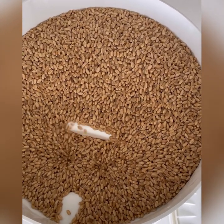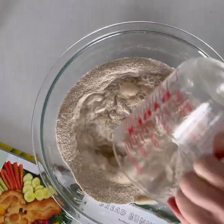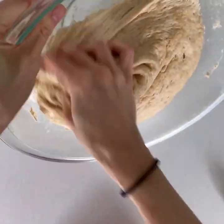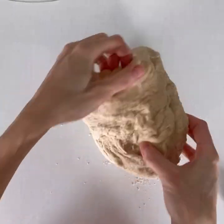I start by grinding my own whole wheat flour, but use any whole wheat flour you can find, and then make your whole wheat bread recipe, which is found below or in my blog post. You'll knead it really well and then it will rise. After it's risen, you dump it out — this video will show you how to shape your bread bunny.